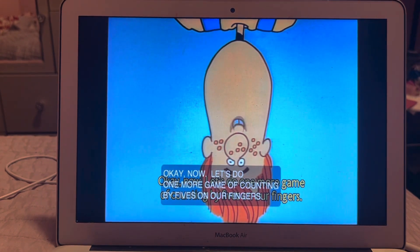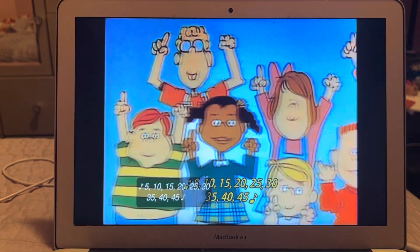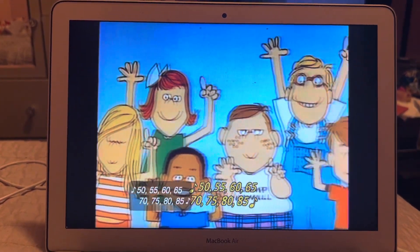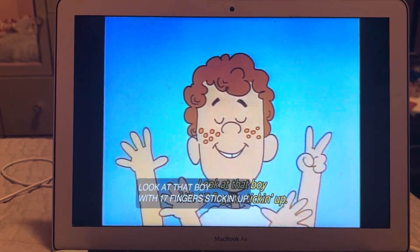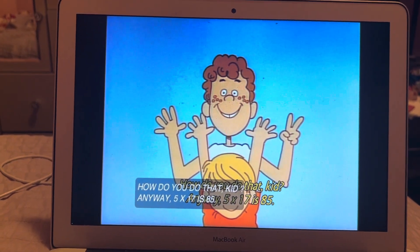Okay, now let's do one more. Get set, ready, go: 5, 10, 15, 20, 25, 30, 35, 40, 45, 50, 55, 60, 65, 70, 75, 80, 85 — stop! 85, 17 fingers. Look at that — 17 fingers! How do you do that, kid? Five times 17 is 85.